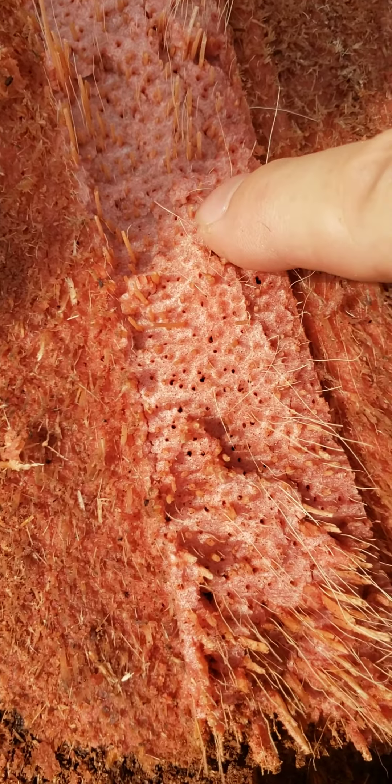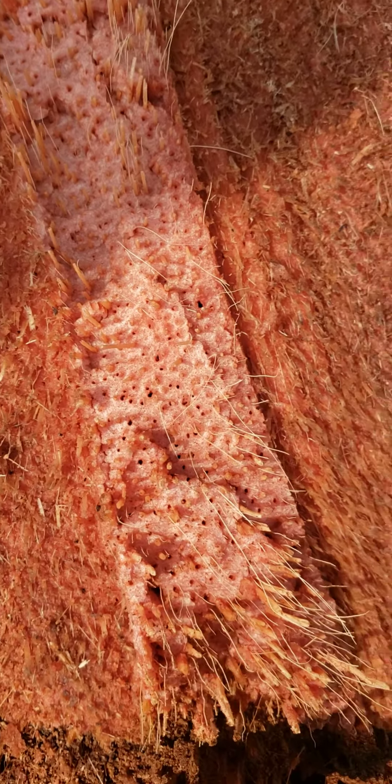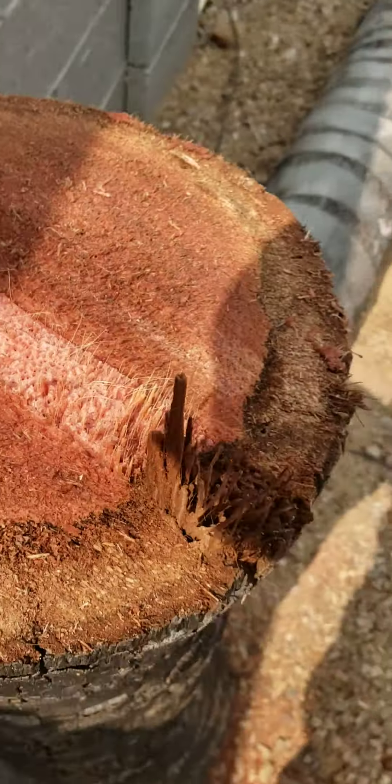Let's see if that's actually spongy. It actually is a little bit spongy. I mean, it's hard, but it's damp, wet. I guess that's how the branches get the water.